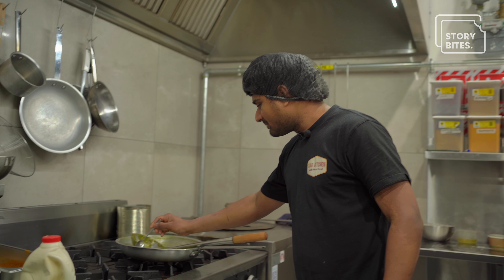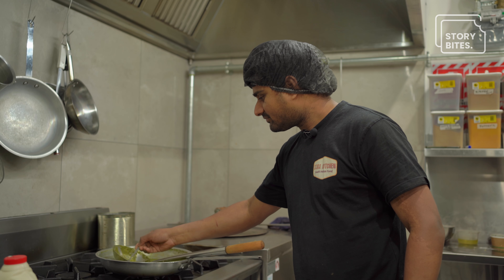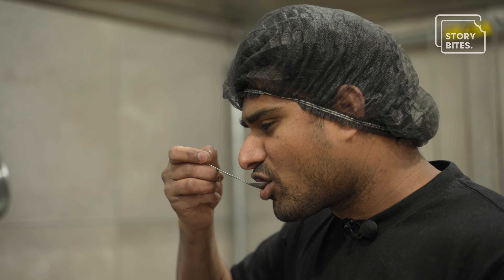I'm trying the Palak Paneer, just right from the pot. This is the best Palak Paneer I ever tried.